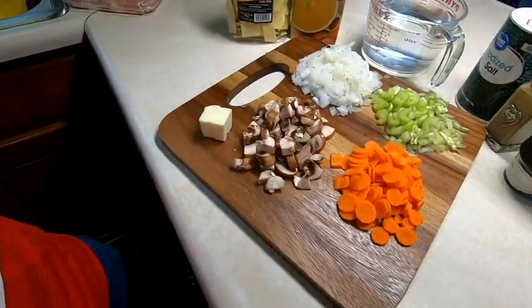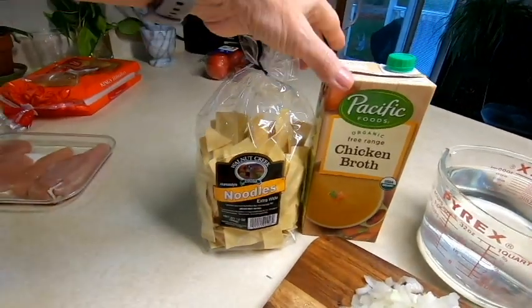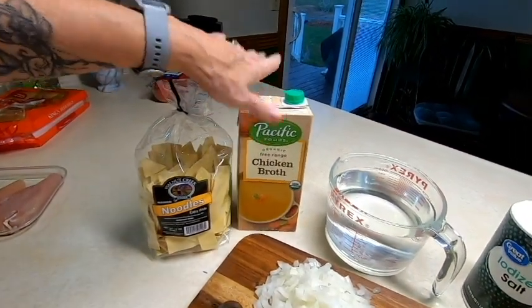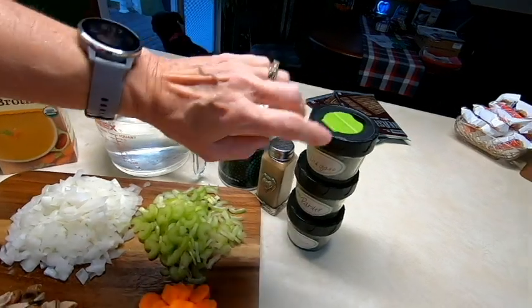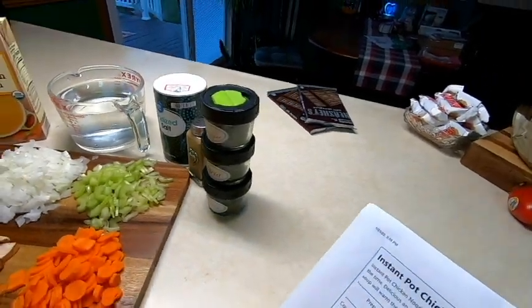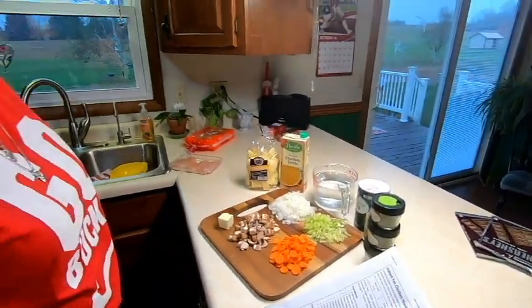The mushrooms aren't part of the original recipe, but we think they'll add to it — about a cup of mushrooms. We also have our noodles (we only need half), four cups of chicken broth (32 ounces), four cups of water, and then salt, pepper, oregano, parsley, and thyme.